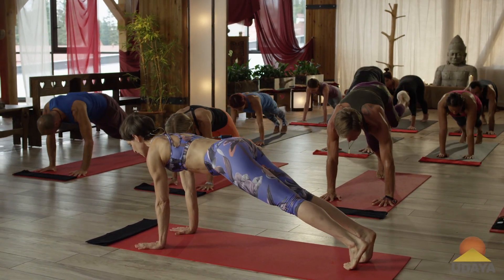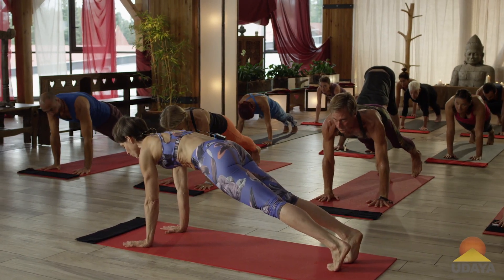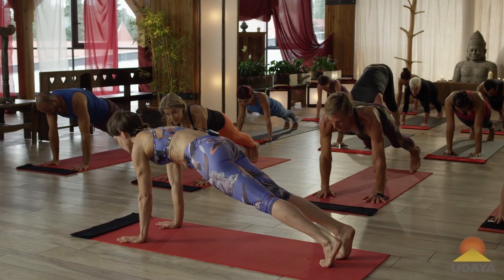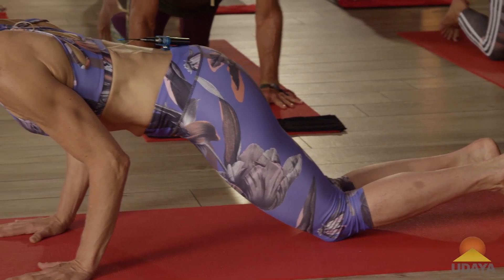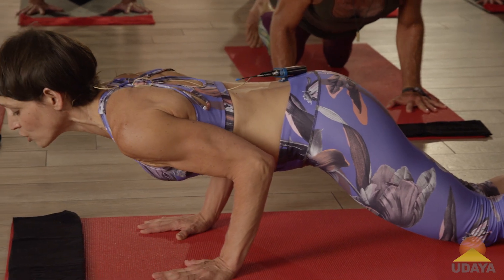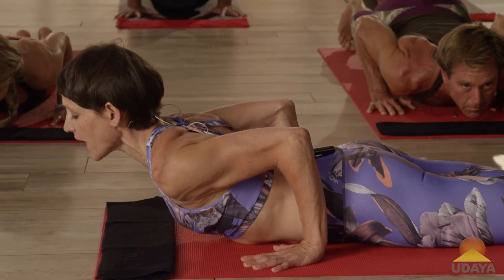Ready? Drop your tailbone down, lift your belly up, and here we go right away. Hold that body crown to tail — knees, chest and chin. Look at the elbows, look at my elbows. Look forward in front of your mat. There's a cobra, come through. Lie on your belly. Thank you.